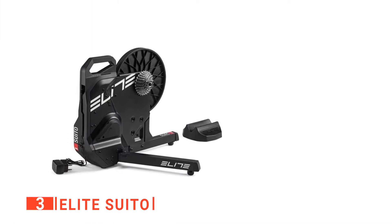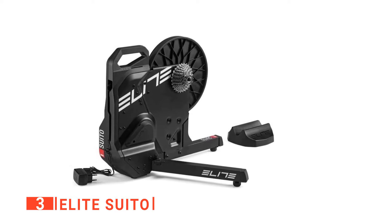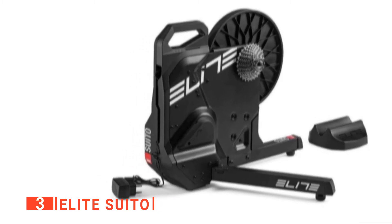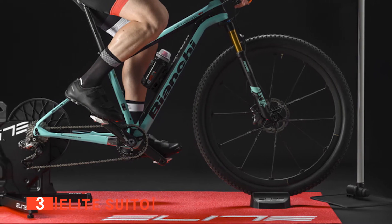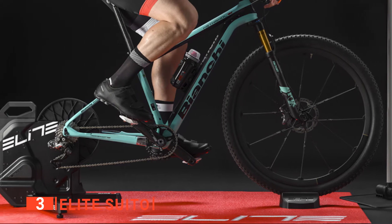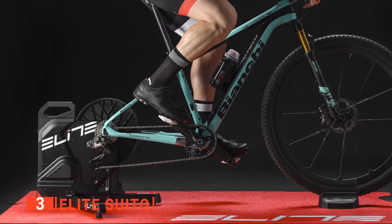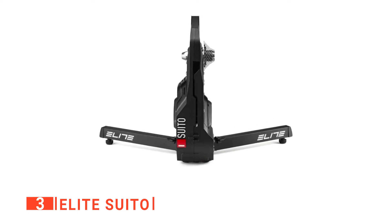The third product on my list is the Elite Suto. The Elite Suto Smart Indoor Bike Trainer is an interactive trainer compatible with applications like Zwift, which can control your resistance level, replicate hills, headwinds, and draft effects in a virtual world. It has an elegant and modern-looking design and is easy to set up. It features an 11-speed Shimano 105 cassette and rides exceptionally well. The Elite Suto has one of the smaller flywheels on the market, but compensates with its high level of stability and smooth pedal feel.